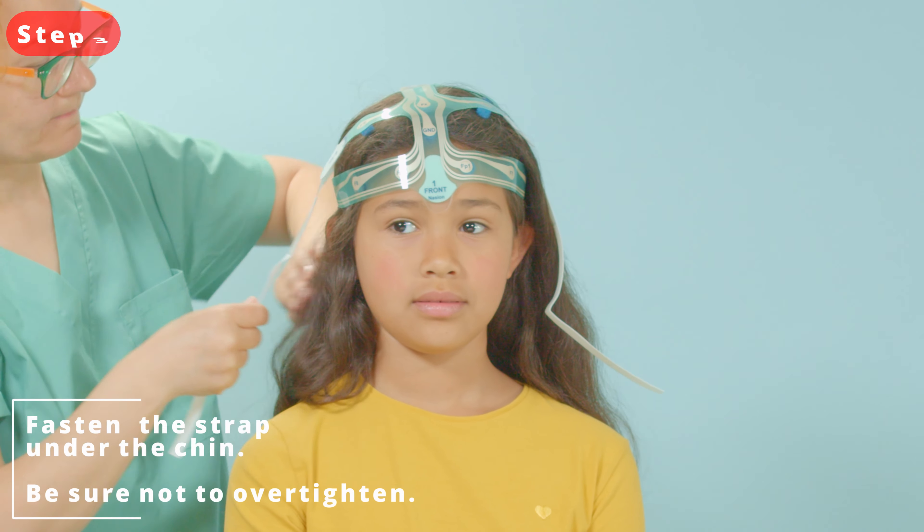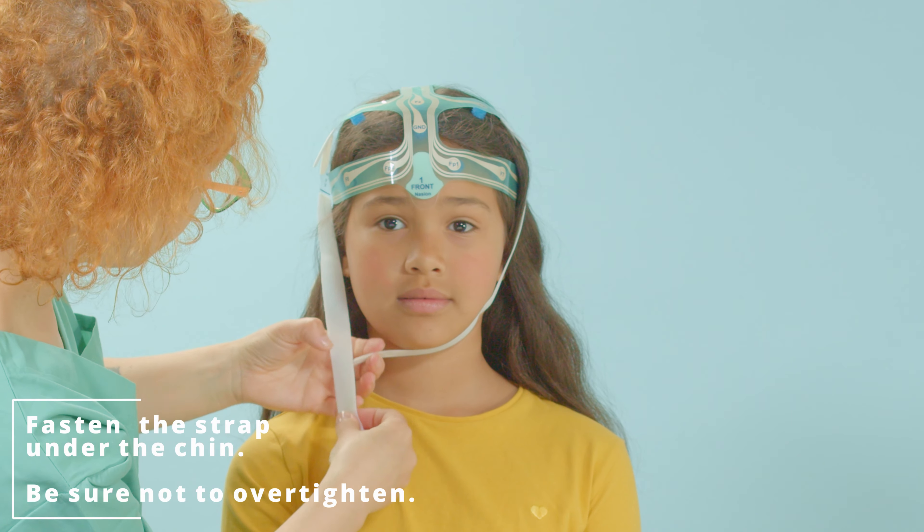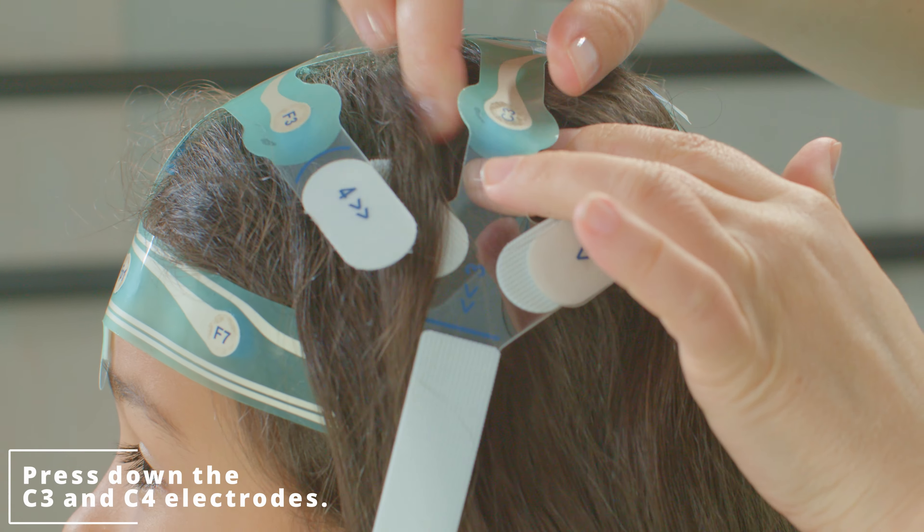Step 3. Locate the two long, white straps that will go under the chin. Fasten under the chin with the Velcro fastener.